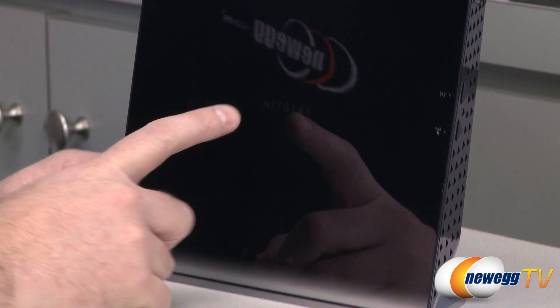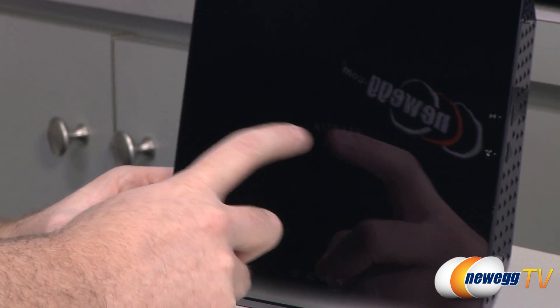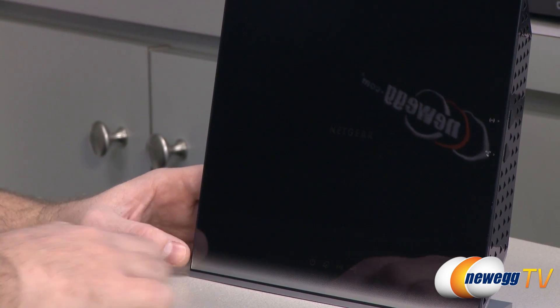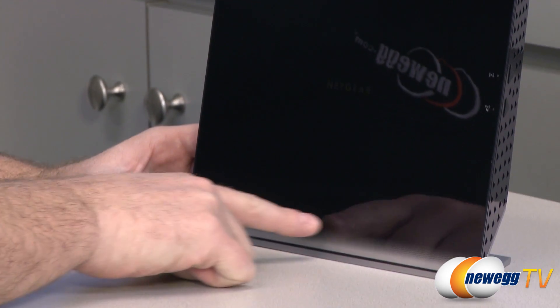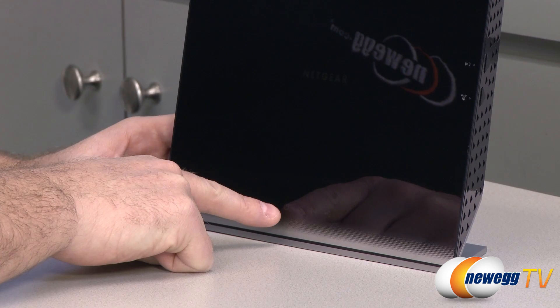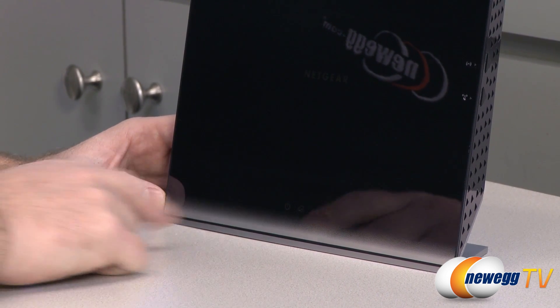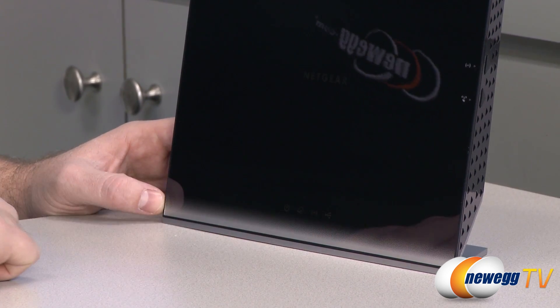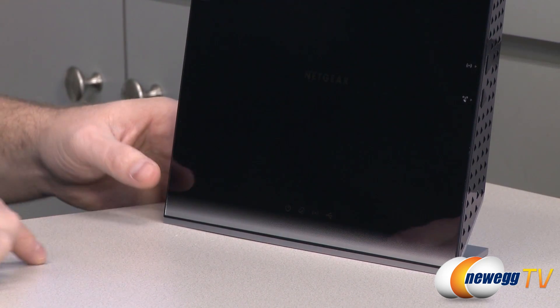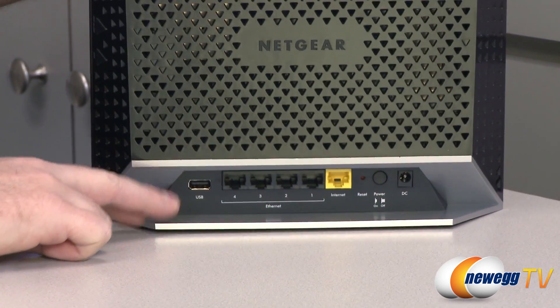There's a Netgear logo on the front that will light up when the device is on. Below that, you have a power indicator light, an internet connection indicator light, a Wi-Fi indicator light showing whether Wi-Fi is on or off, and a USB indicator light that tells you if your USB device is connected and being detected by the router.